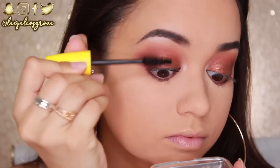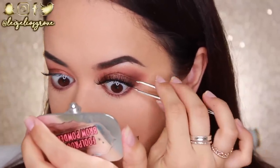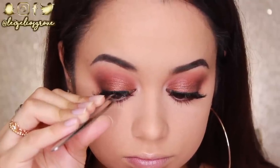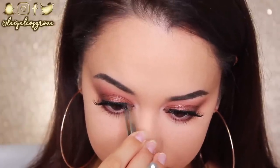I'm using the Wet n Wild Mega Volume Mascara. Now it's time for the exciting part — false lashes. I'm using these from Eyelure from the Vegas Nay Collection, in the style Shining Star. I've never actually used Eyelure lashes before but I recently picked up a bunch of different styles and I'm really excited to try them. They look very simple yet glam, full yet natural — that amped up natural type of vibe, which is what I'm all about. I'm trimming them and applying with the Revlon Eyelash Adhesive.